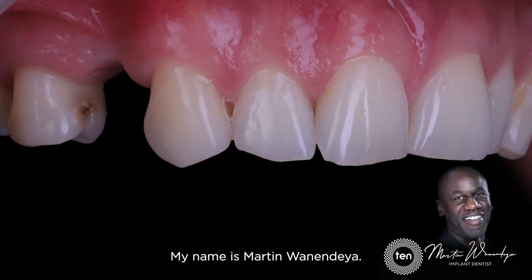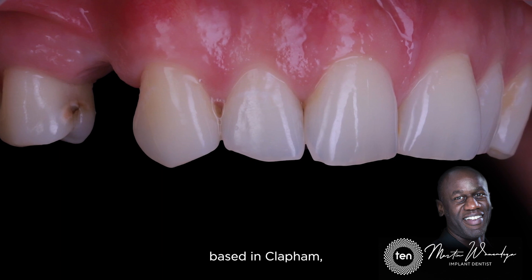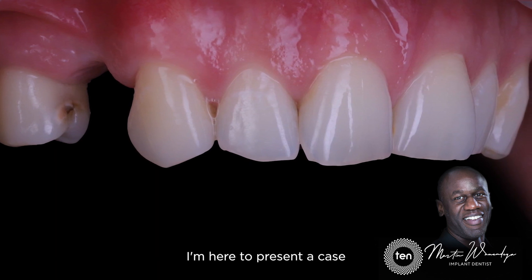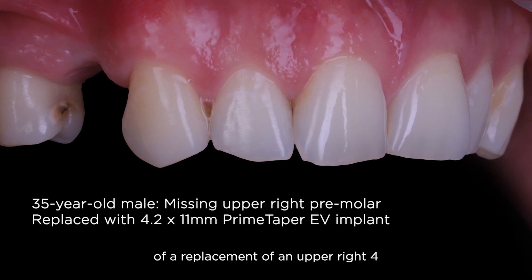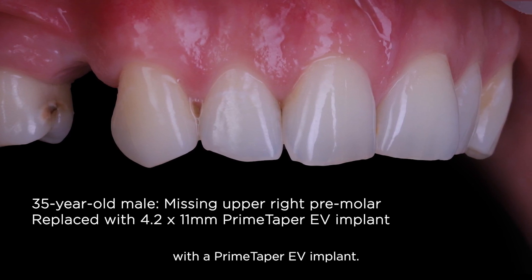My name is Martin Wanendaya. I'm a dentist with a practice limited to implantology based in Clapham in southwest London. I'm here to present the case of a replacement of an upper right four with a Prime Taper EV implant.